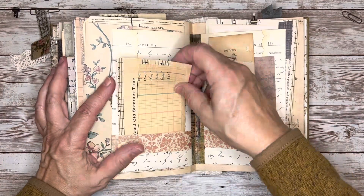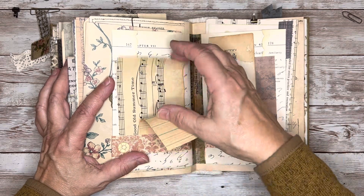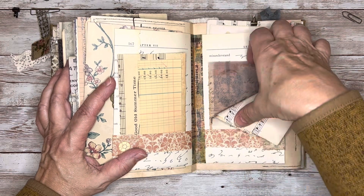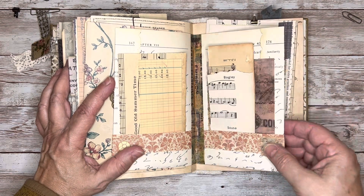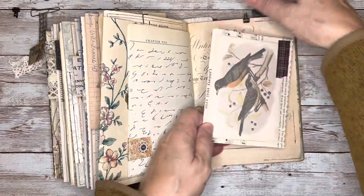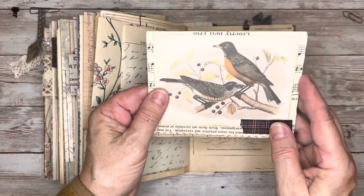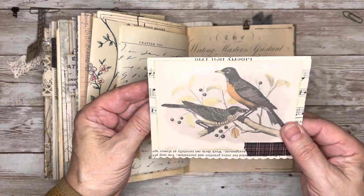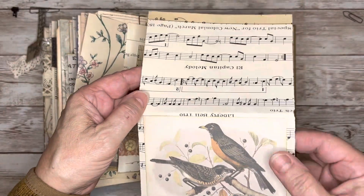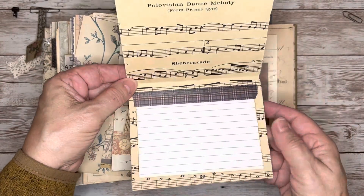Here I've got a couple of pockets, and I just inserted some extra scraps of paper that can be used elsewhere — some music paper, ledger paper, and some of this film. And then on this page with the scripty page there, I created this journaling card with these pretty fall birds on there. I used a piece of vintage music paper. And then on the inside I just put this old index card for writing.